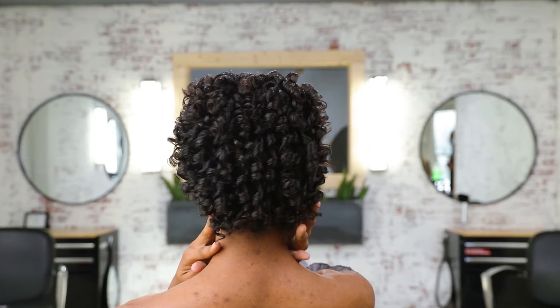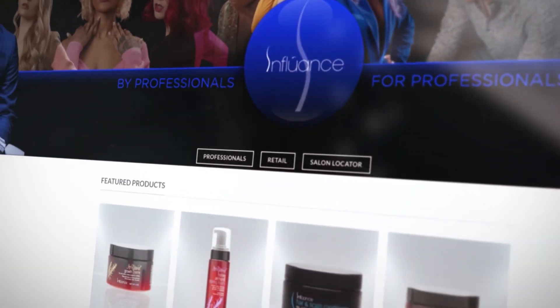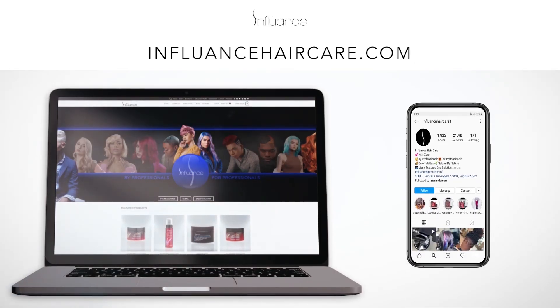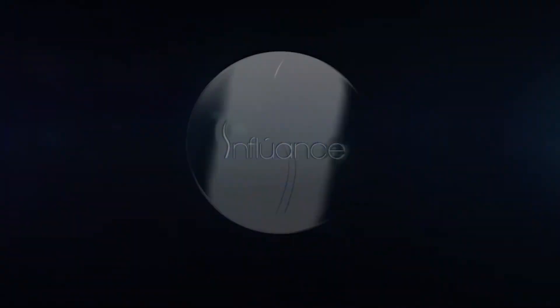And that's it! Perfect, seamless, natural style using our Royal Silk Setting Lotion and Honey Almond Control Paste by Influence. To purchase your products, visit www.influencehaircare.com. Don't forget to subscribe to our channel!